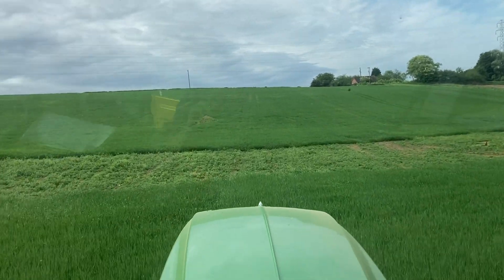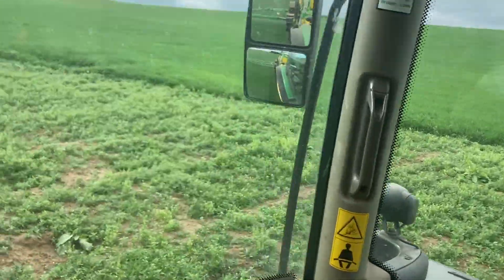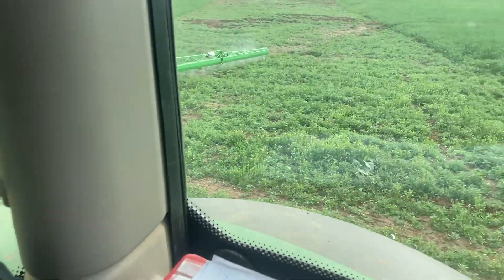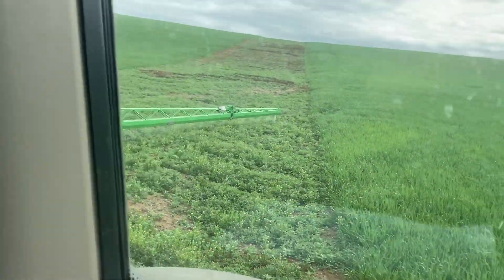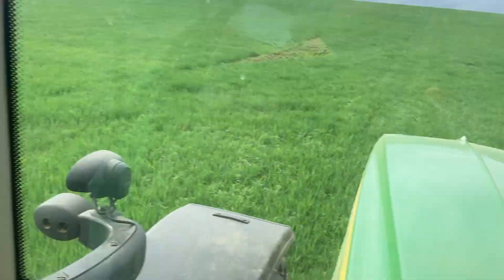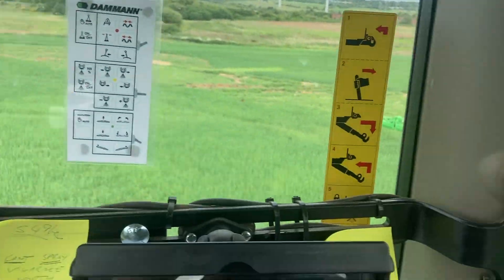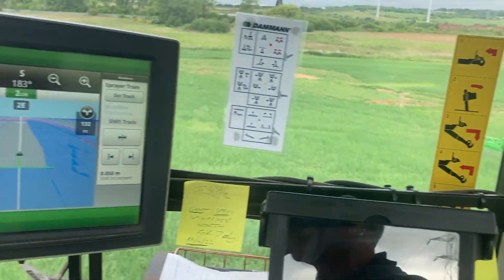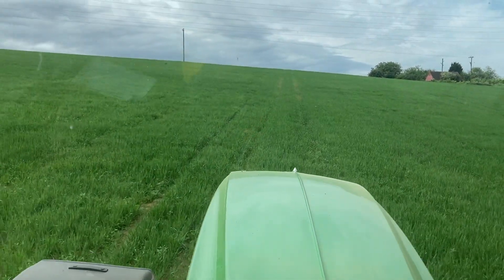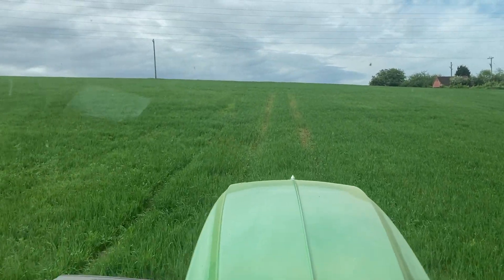We're back in spring barley - this is one of our light, real light land fields. Anglian Water decided to put a new pipeline through in the middle of it. They've reinstated it but they've cut through some of our land drains, so it was too wet to drill. We're waiting for them to come and repair it. There are field springs in this one and you can get real wet in places.